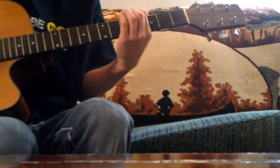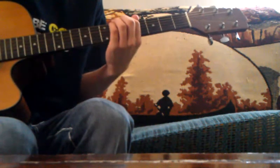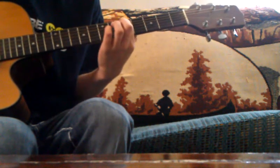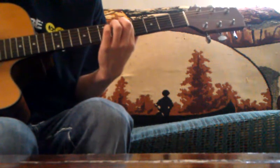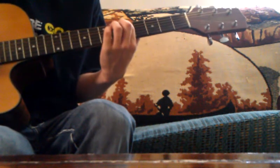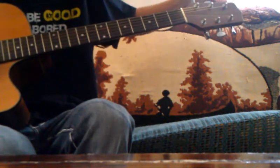Once you get it to where you think it sounds good, put your finger on the 5th fret of the A, and basically tune it like you would if it was in standard — drop the D string down to match the 5th fret of the A. You're going to bring the D down.